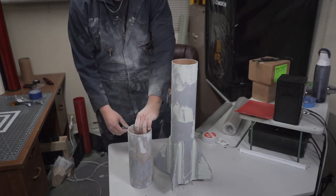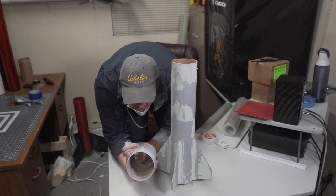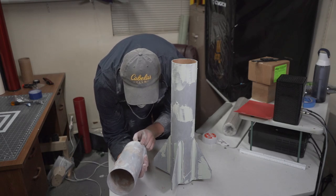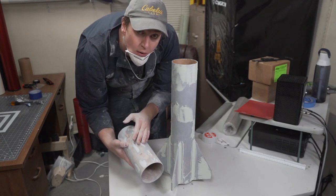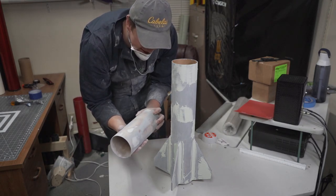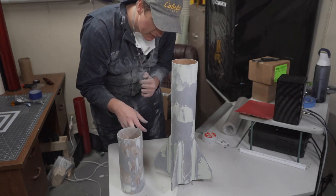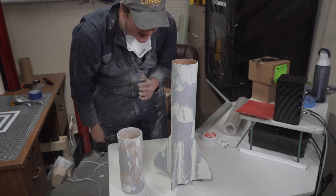It definitely sands easier than Bondo, but I still went a little heavy with it, so if you use this stuff, use it as thin as you can. This tube feels probably as close to perfect as I will ever get any fiberglass airframe, so I'm going to hit that with some rubbing alcohol and then spray it with filler primer just to take a look at it, and then onto sanding.